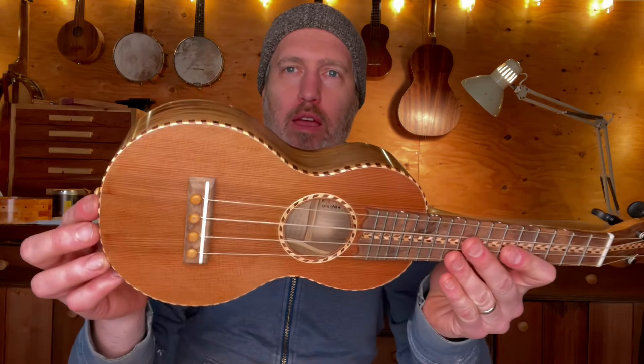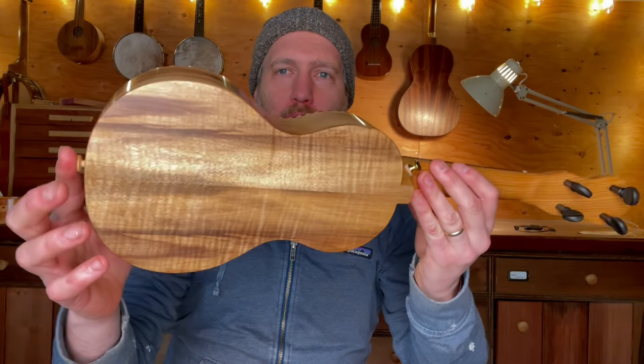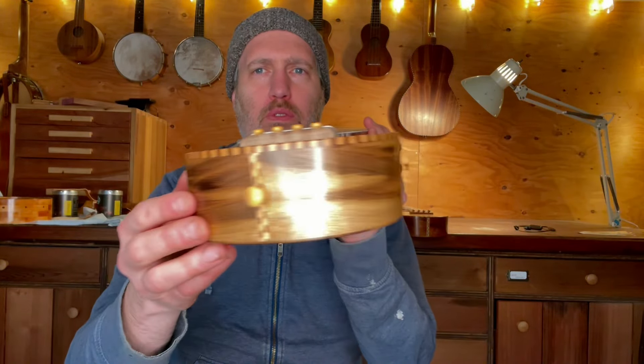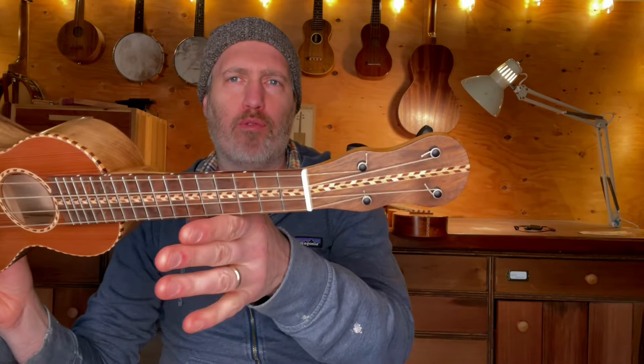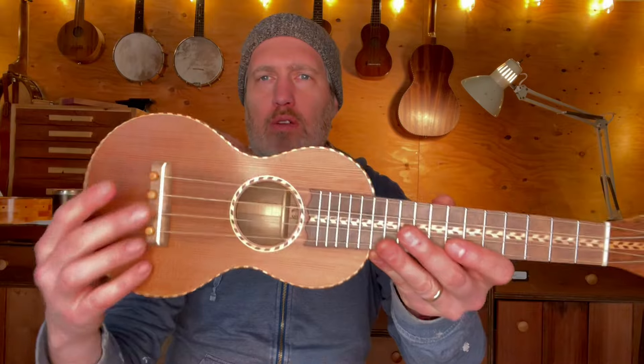This one is made of all northwest woods. It's got a western red cedar top and a curly myrtle back and sides. The neck is cypress, and it's got walnut for the fretboard, headplate, and bridge. Shop-made rope binding all around, bone nut and saddle, and bridge pins.